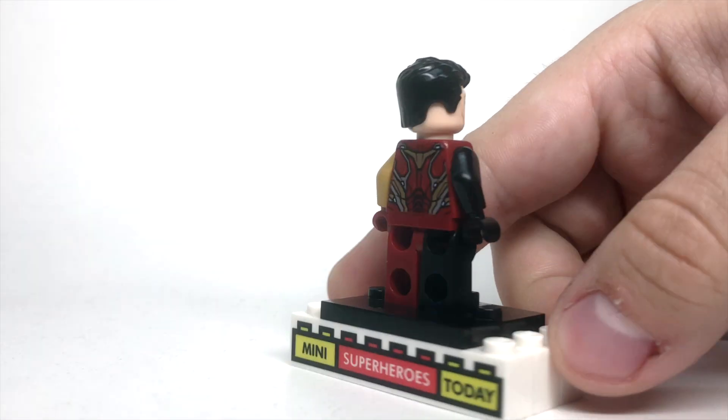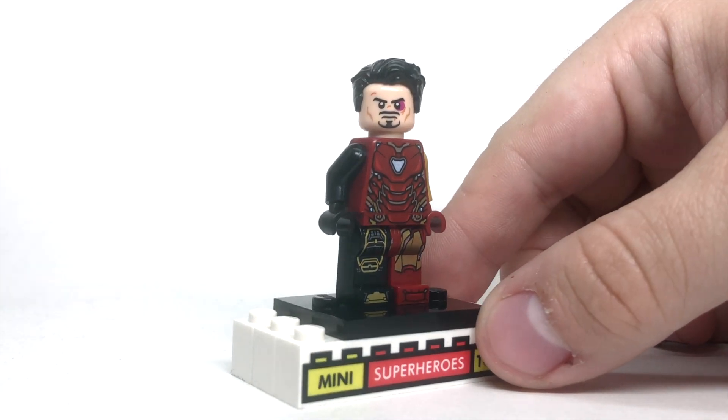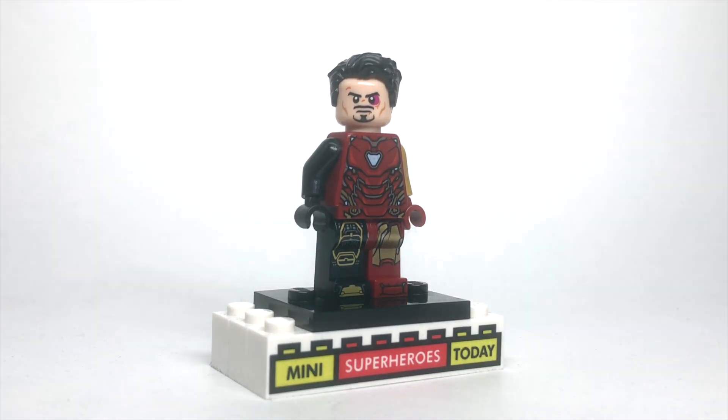This is a really, really simple figure to build, but I think it looks good, and it really helps build that scene from that really devastating death scene that Tony Stark has at the end of Avengers Endgame. So be sure to drop a comment below, let me know what you think of this, hit that subscribe button if you haven't already, and I'll see you on the next video.